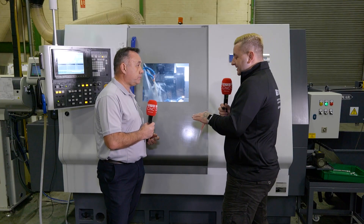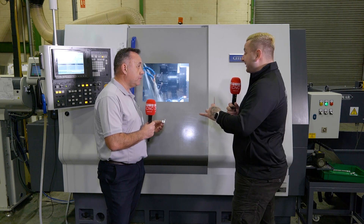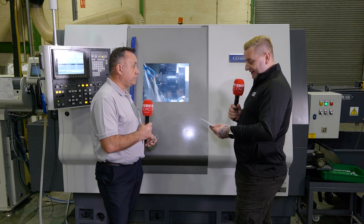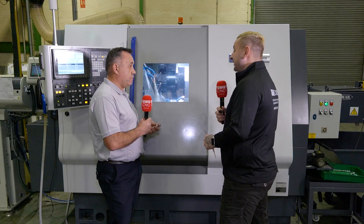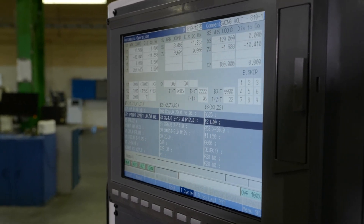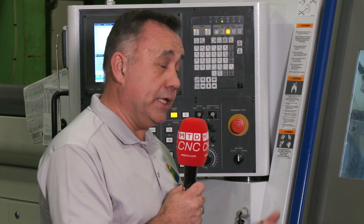Did you use simultaneous machining on this machine to do those parts? We did. You just load a bar, set it going, and all your parts come out the other side — no need to fuss about at all. Also, on this machine I can see behind you there's a Mitsubishi control — was that a tactical decision based on the controls you have on your other Citizen machines? Yeah, the guys are used to that programming. It gave us consistency and helped us roll onto the new machine, with a little bit of tweaking, and we've got transferability between the machines.